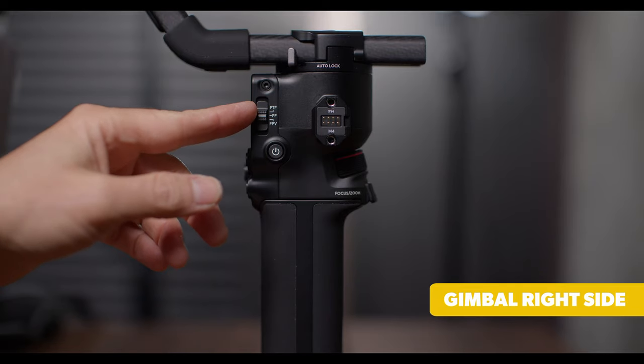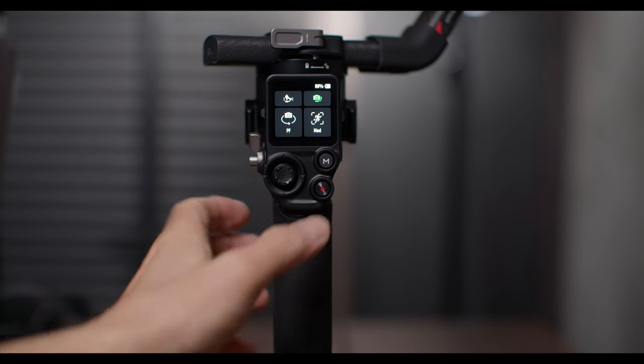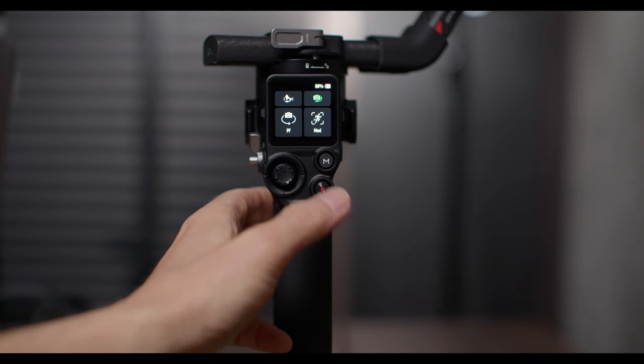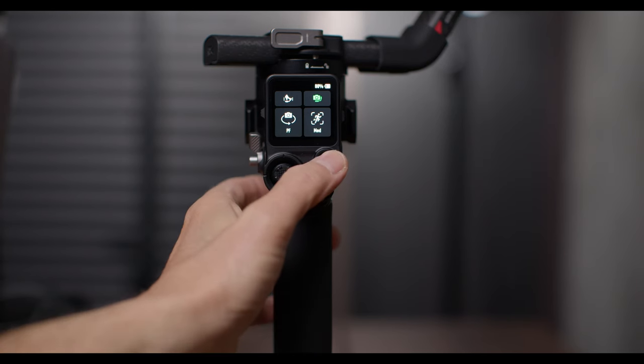Let me put it back to pan follow and go over the external controls. Here's the gimbal mode switch: PF is pan follow, PTF is pan and tilt follow, and FPV is pan, tilt, and roll follow. Here's the camera control button — you need your camera plugged into the gimbal to use this. Half-press is autofocus if your camera supports it. Press it to start or stop recording. Press and hold to take a photo. The M button: press once to take a photo, or hold it to put the gimbal into sport mode.